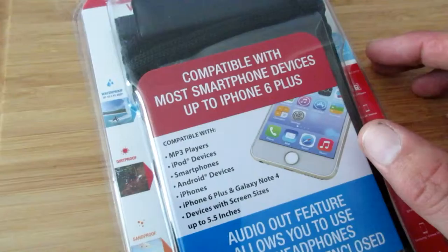Hello and welcome to Lion's Apogee. This is Brian and I am going to tell you today about the Spectrum Active water-resistant pouch.